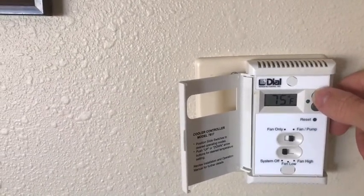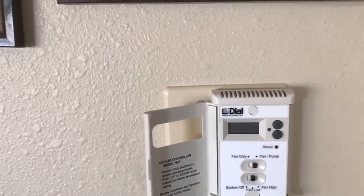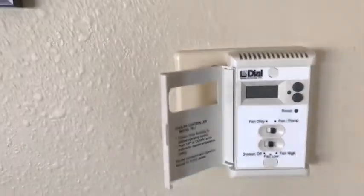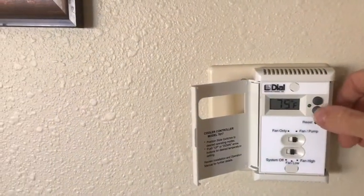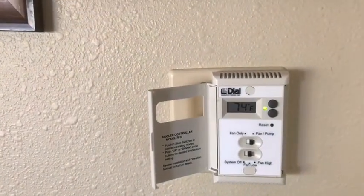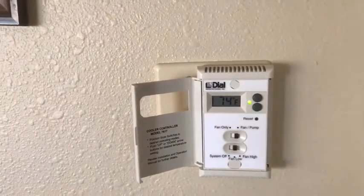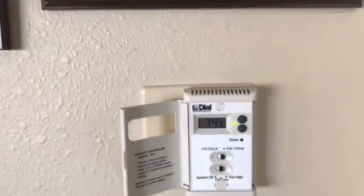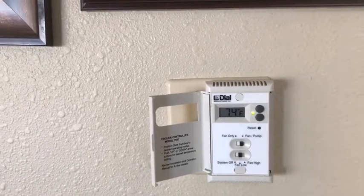Let's set the set point — we've got to turn it on first. Let's set it to 74 to get the thing to go off so you can see the pre-soak cycle working. The green blinking light means it's pre-soaking the pads, and it blinks the temperature you set it at. When it goes solid, that's the temperature it's supposed to be in the house. It's soaking right now and in two minutes it will turn on the fan.